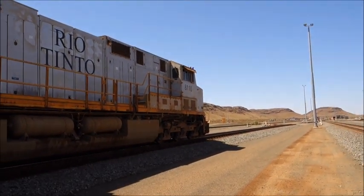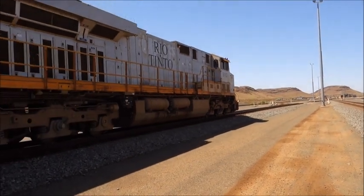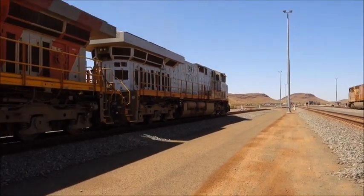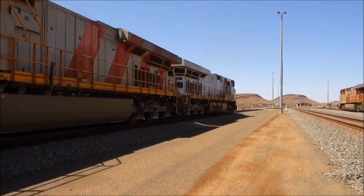I don't know exactly where that train is going, but the furthest mine we have is about 500 kilometres out. So if it goes there, this train will travel 500 kilometres, go through the loadout, load itself, and travel all the way back with nobody in the cab.